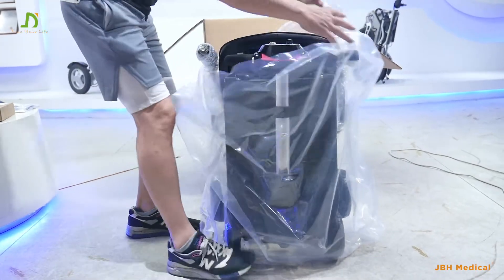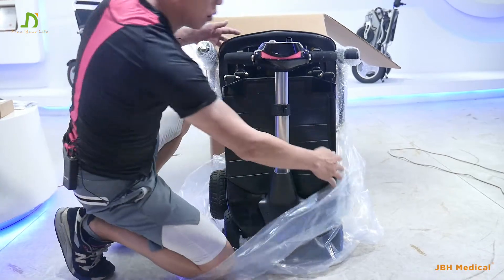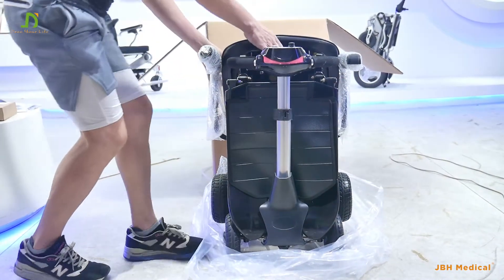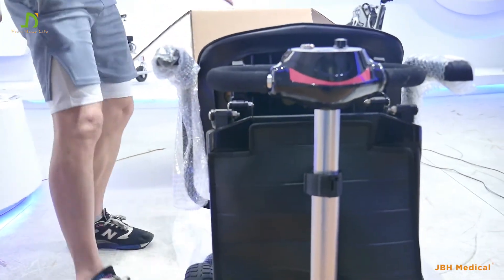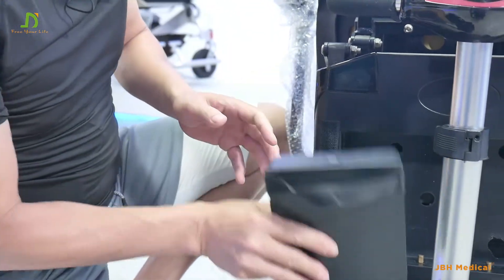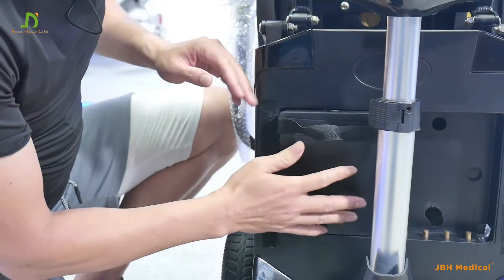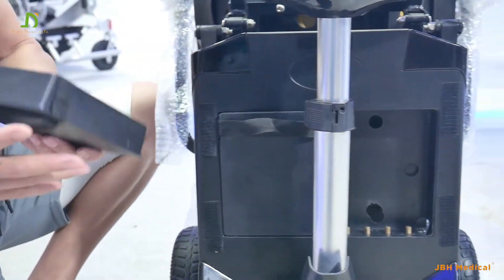Take off the plastic. Then we can just simply drag it out — that's very simple. Let's insert the battery here. Make sure the four ports of the battery are facing down, and insert it here, and another one here.